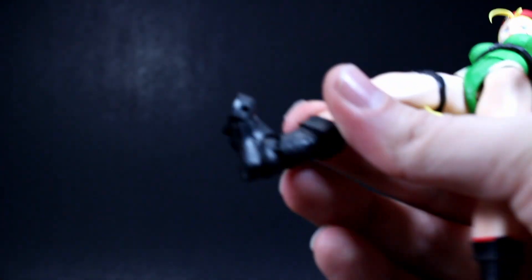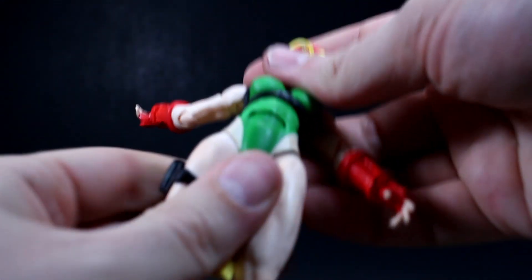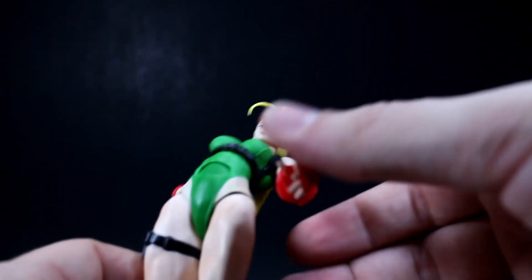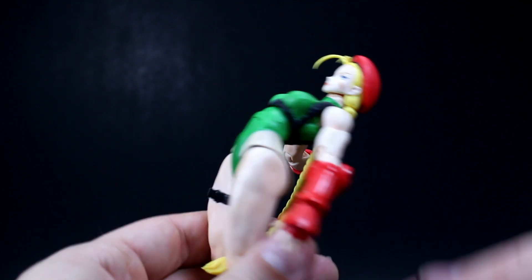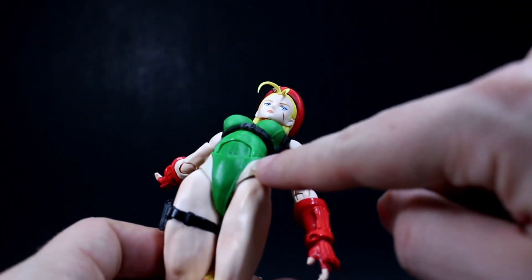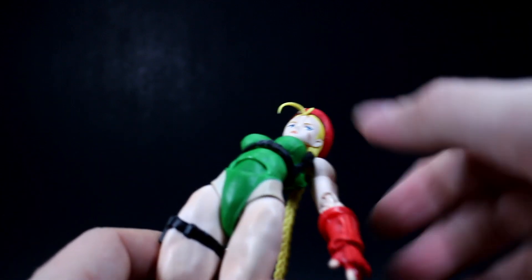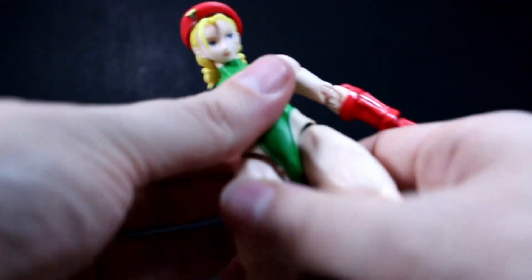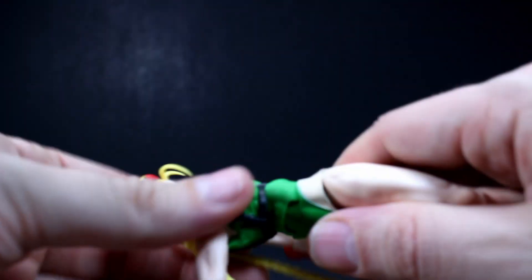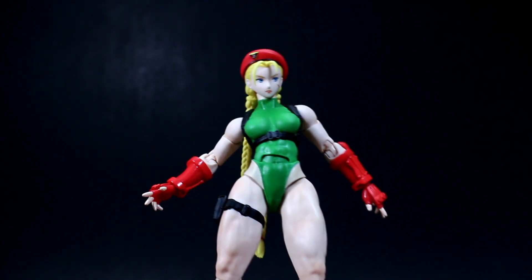She also has toe articulation, which everyone loves. She has two ab crunch joints — a traditional one and a ball joint under her chest — so she can lean back pretty far and has a lot of range of motion. She also has 360-degree rotation at the chest. Overall she gets a lot of movement out of all these joints.